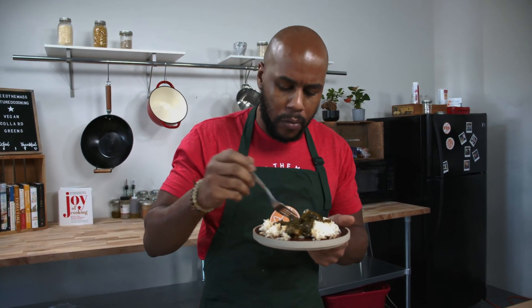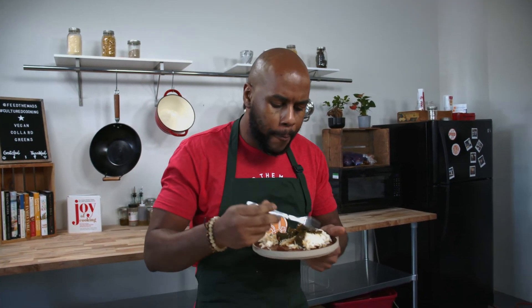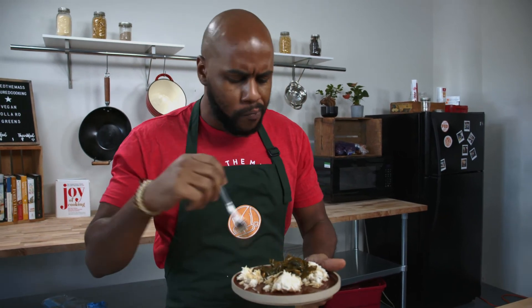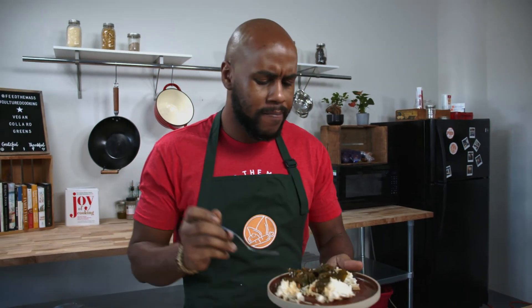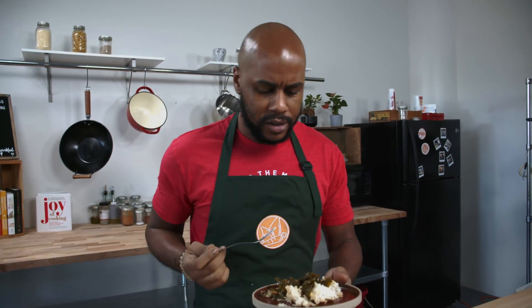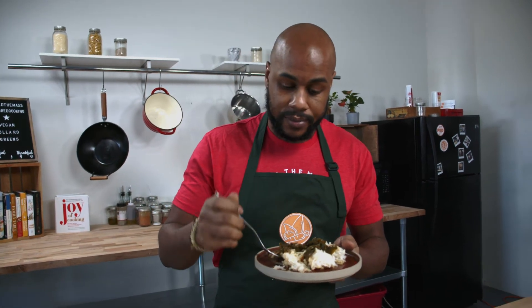It tastes so good — nice and salty, it's rich, the greens are cooked, mushrooms are great. This will go great with potatoes, cornbread. Oh my goodness, this is a treat!